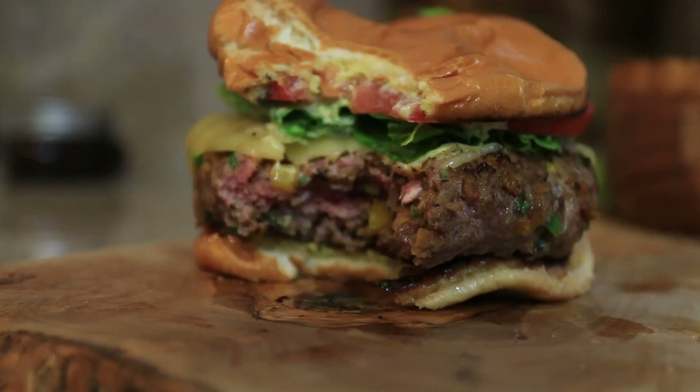Alright guys, the ultimate cheeseburger.